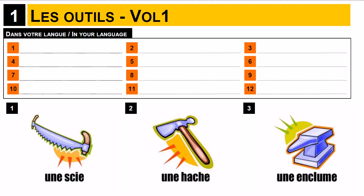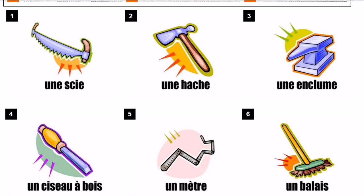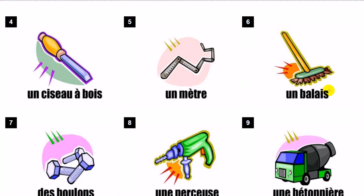Bonjour à tous and welcome to Learn French with Vincent and we'll see in this video les outils. Une scie. Une hache. Une enclume. Un ciseau à bois.